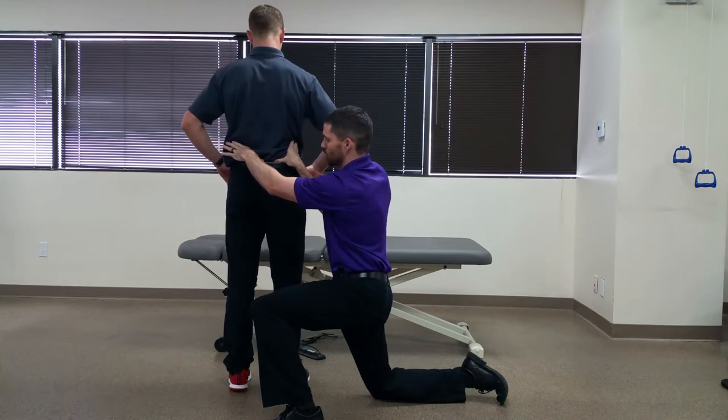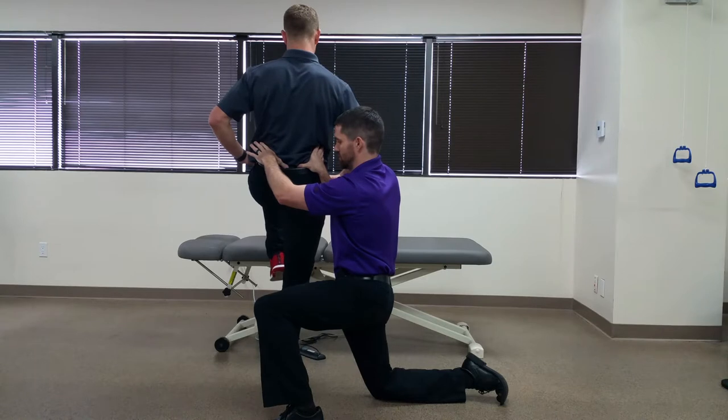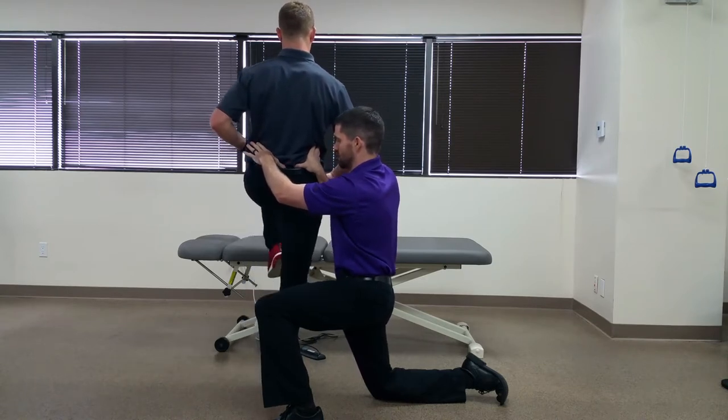I'm going to have Jim go into active hip flexion on that left side to about 90 degrees and back down, and do that again and back down.